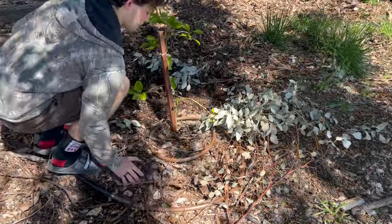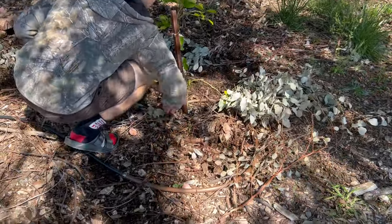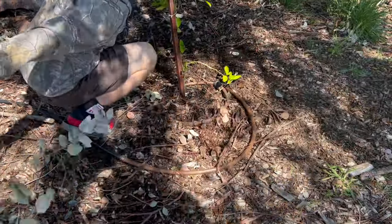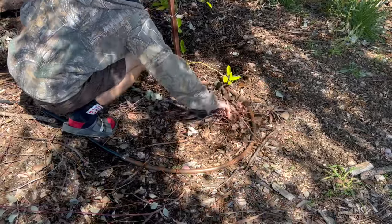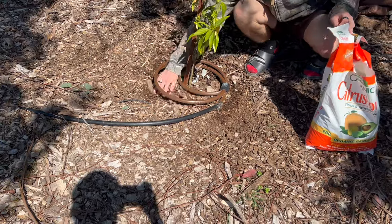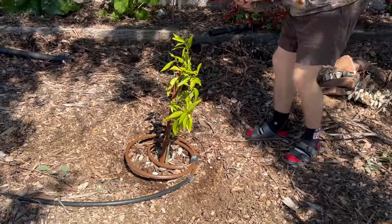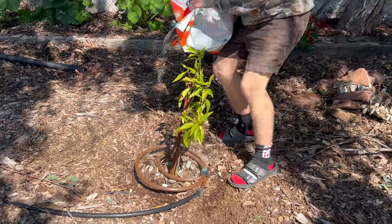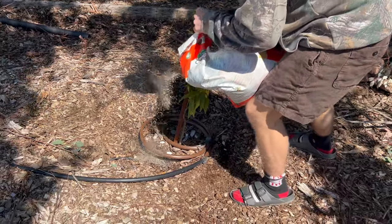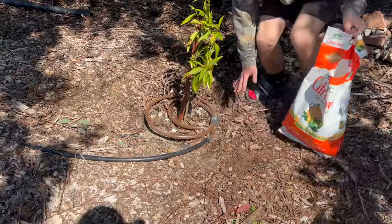Ideally you would push back the mulch a little bit more and actually get the fertilizer food into the soil. My son did push some back and he is moving some branches, but I still feel like it was a little shallow. In this part you can actually see he gets a little deeper, and that's what I want — I want it into the soil then covered up. We have chickens and they like to scratch around under our citrus trees, so I want to make sure this food actually feeds the tree over time and doesn't just feed the chickens.